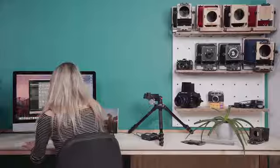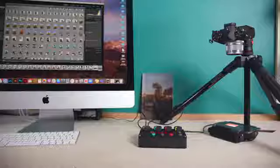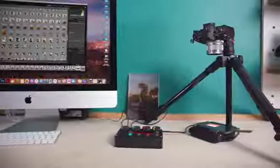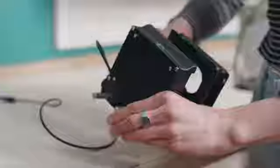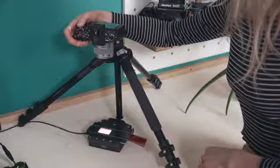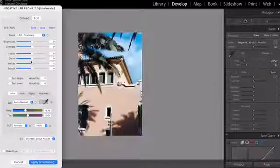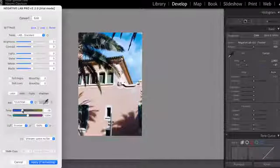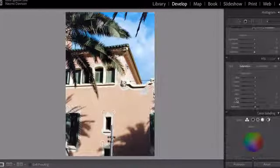That being said, it is 2021 and people want to be able to share their images online too. And that's why the third way to use the enlarger is as a scanner. The light source simply pops off the back of the focusing mechanism and you can use it as a backlight for your negatives. By pointing your digital camera down and getting a shot of your negative, you can then invert it in a photo editor like Lightroom. The light source has been calibrated so you won't have to spend as much time getting the correct colour balance in your photo editor.